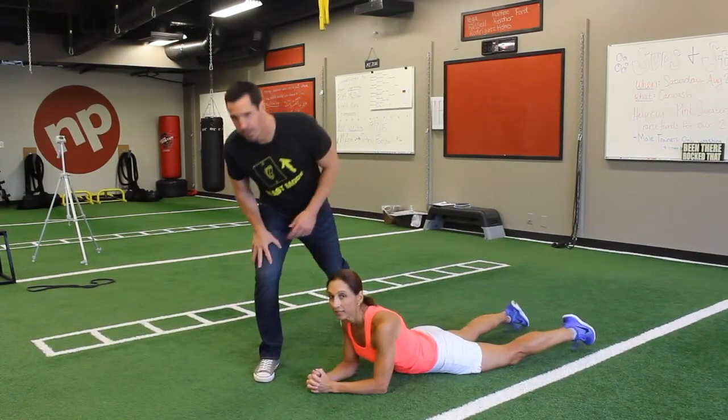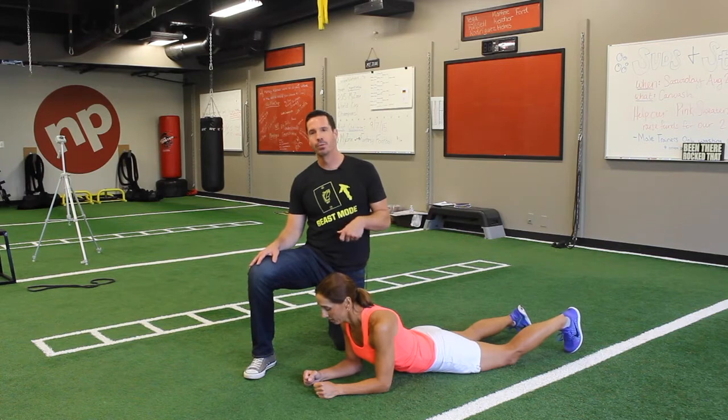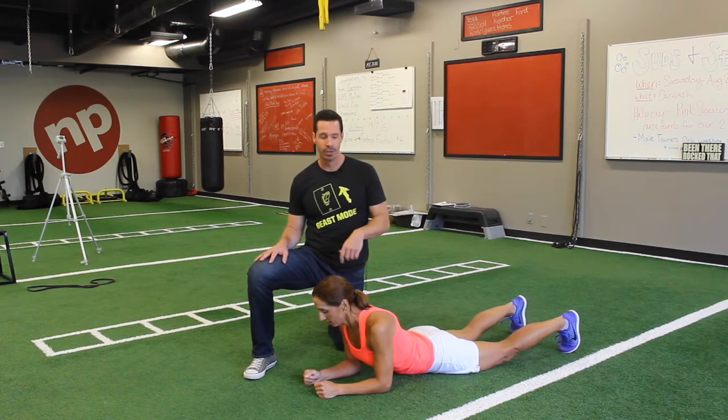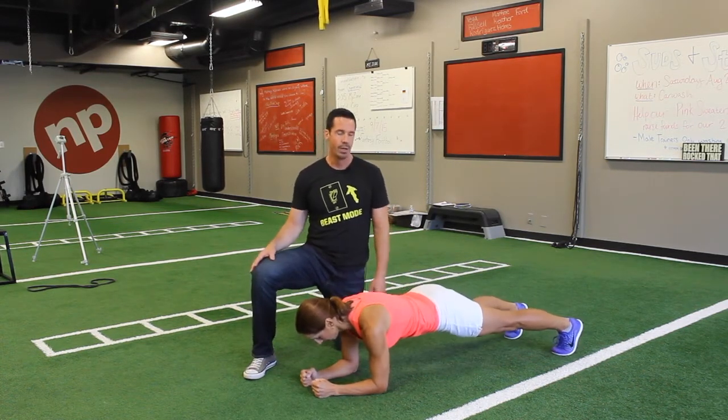Hey guys, Rick from Alloy Personal Training Solutions again, back with Andrea. We're going to demonstrate what may seem like the most boring and easy exercise to perform in the world — which is a plank — but it's not. Here's how you should be coaching it for your clients to get the most out of it. We'll demonstrate a regular plank on your toes, so Andrea, come up into position.